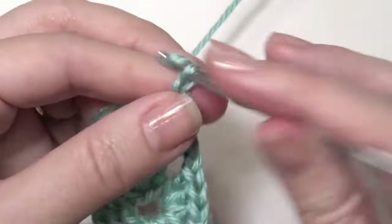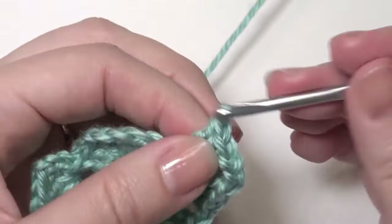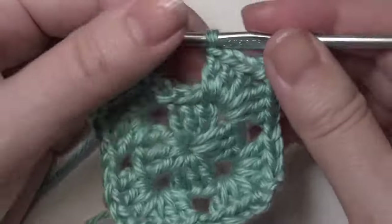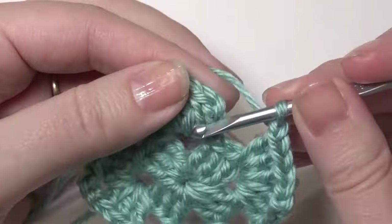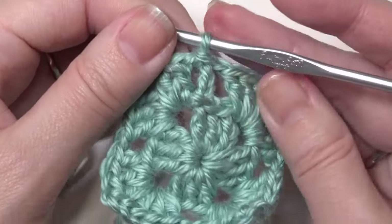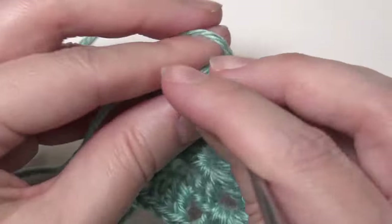Chain 3, 3 double crochet. Chain 1, and then repeat right here. Once you do the 3 double crochet, chain 3, 3 double crochet, you have a chain 1, and then you're going to slip stitch into the chain 3. And then chain 1, and then slip stitch into the next chain space.